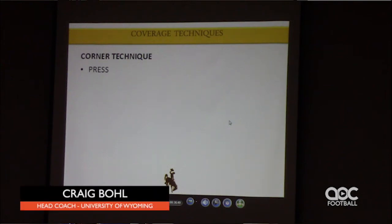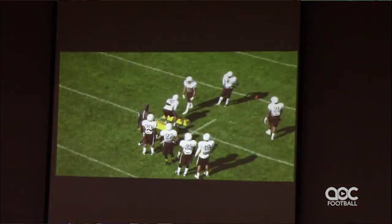Let's talk about the technique where the most challenge comes in — the corner play. We start out working press technique. We take two agile bags. This guy is going to have great knee flexion, focus right here on the near hip, and he's going to slide and shuffle and punch.